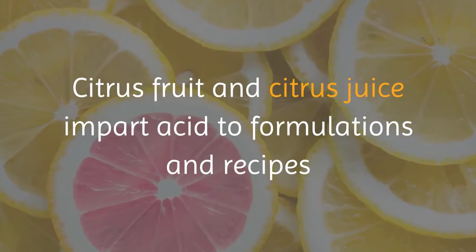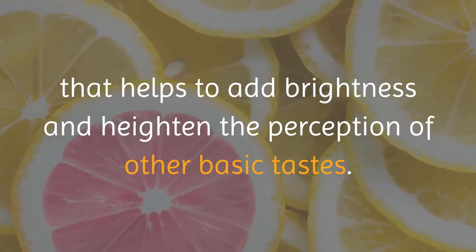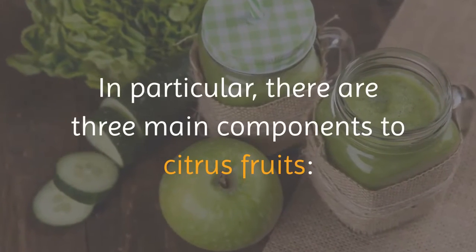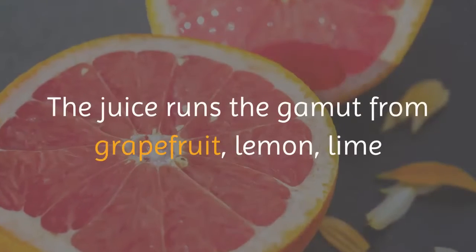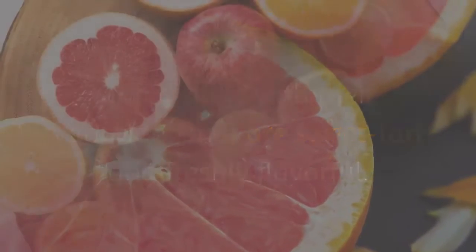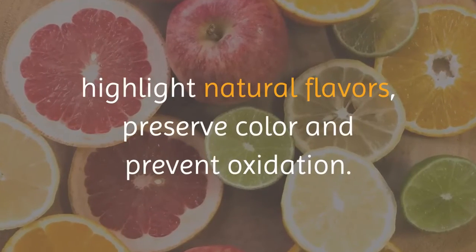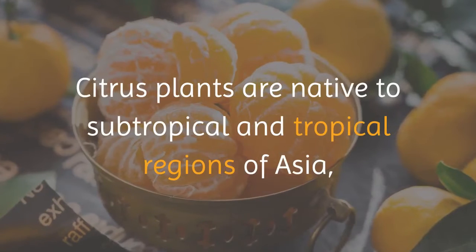Citrus fruit and citrus juice impart acid to formulations and recipes, which helps add brightness and heighten the perception of other basic tastes. There are three main components to citrus fruits: the juice, pith, and zest. The juice ranges from grapefruit, lemon, lime, and orange — sweet, tart, and freshly flavorful. Citrus juice helps balance flavor, highlight natural flavors, preserve color, and prevent oxidation.